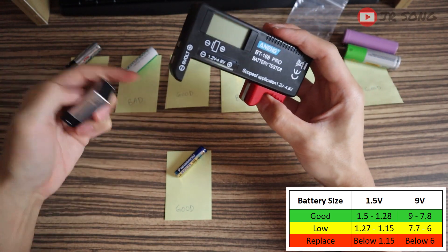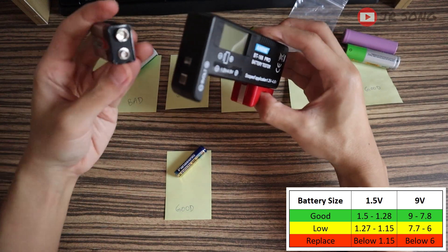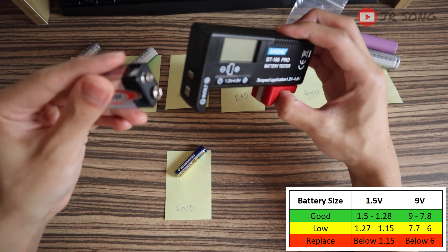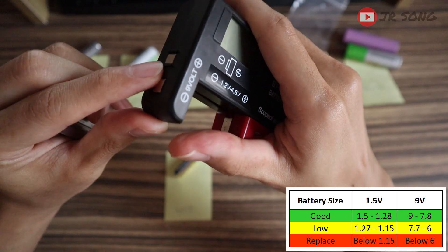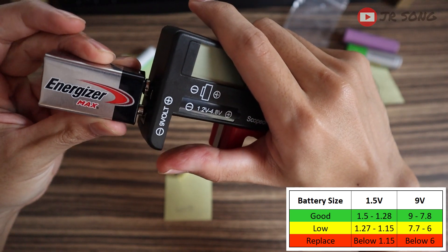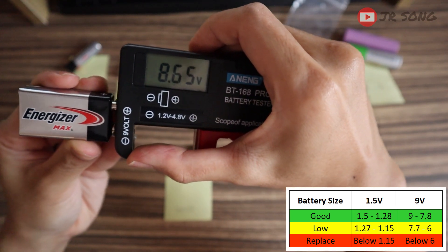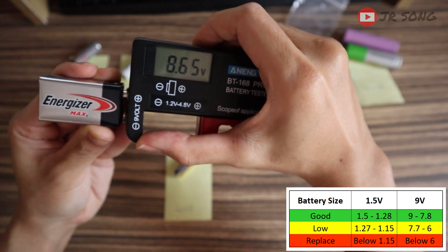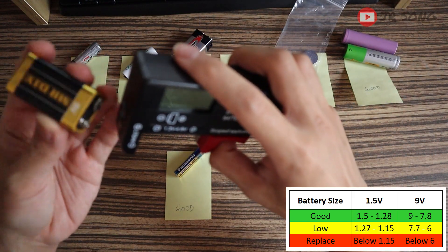You cannot plug it here — there is another slot here for the 9V big battery. You should plug it here. If you're not sure which side to put in, there is actually a nib here, so it's foolproof — if you put it the wrong way it won't read. You can only put it the right way. And it is reading — 8.6-something. According to the chart, it is actually a good battery. At least I won't cause a congestion in the smart tech lane!